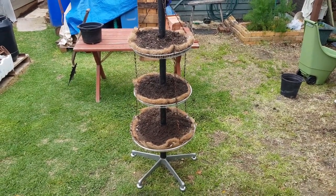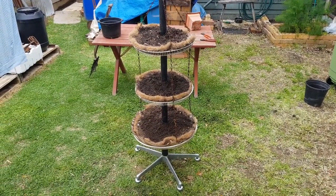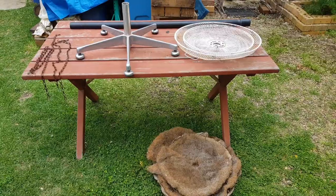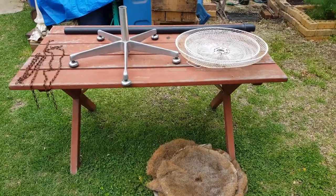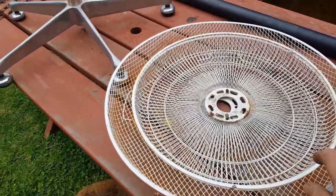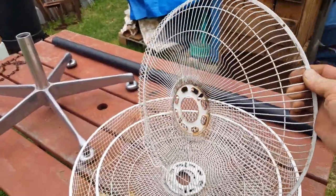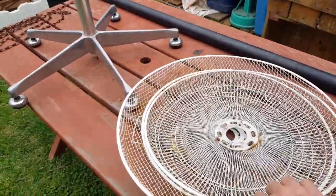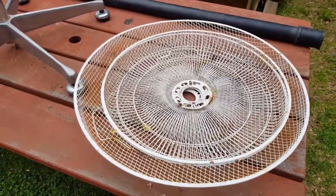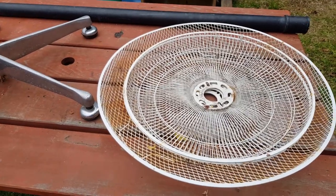It's really repurposing at its best. The materials for this little project are really easy to find. These screens are off your standard pedestal fans — you see them alongside the road on hard rubbish days all the time. A new pedestal fan you can pick up from the hardware store for like $15 or $20.